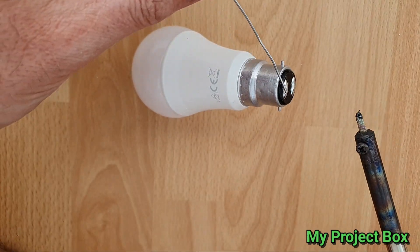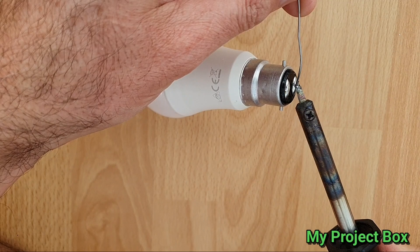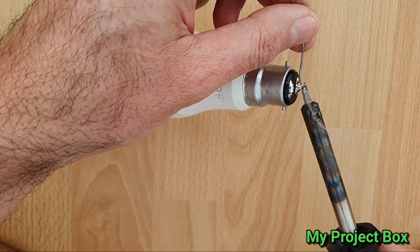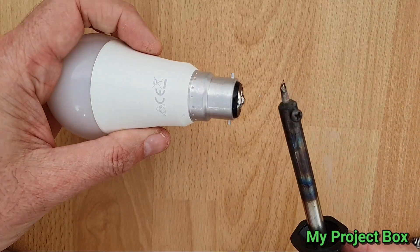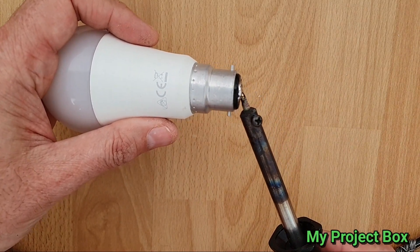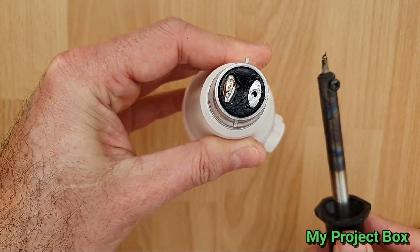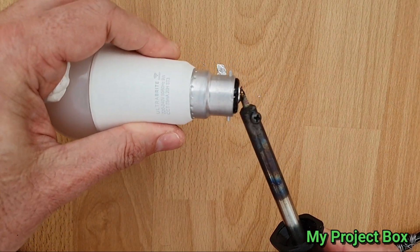The first thing to do is to apply a bit of extra solder on it just to soften up these solder connections, just in case they use lead-free solder. Solder is quite heavy, so if we just heat up with the soldering iron and give it a tap — and as you can see, it sort of liberated the connection there. We'll do the same over here. Heat it up nicely.